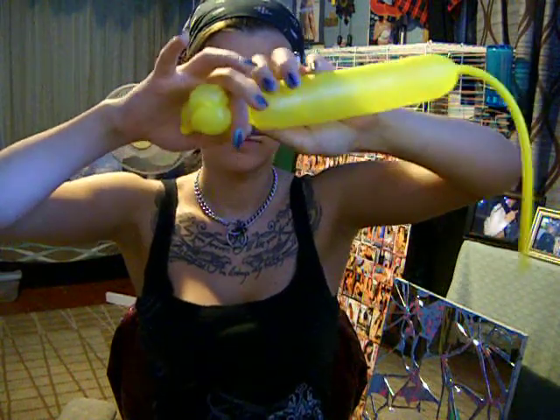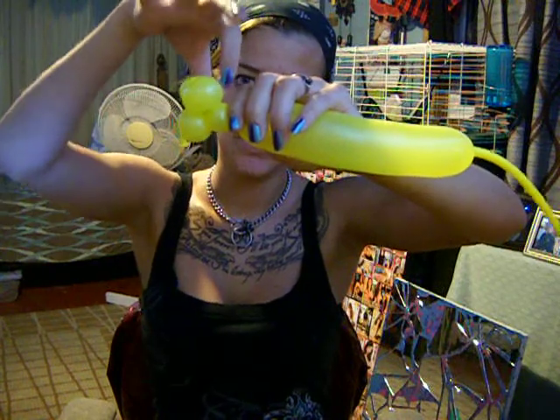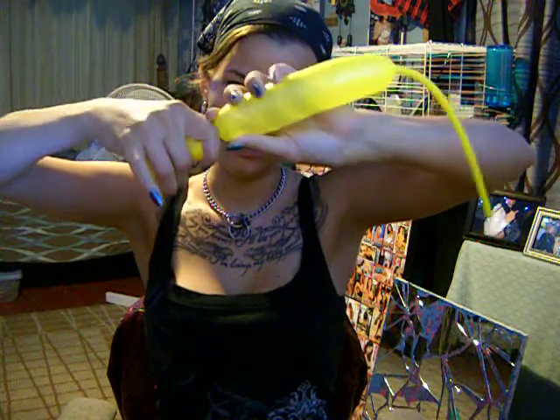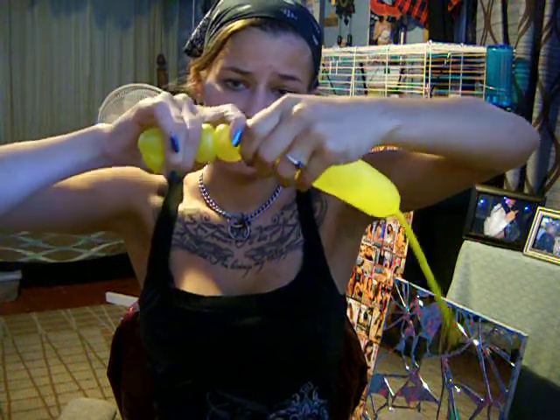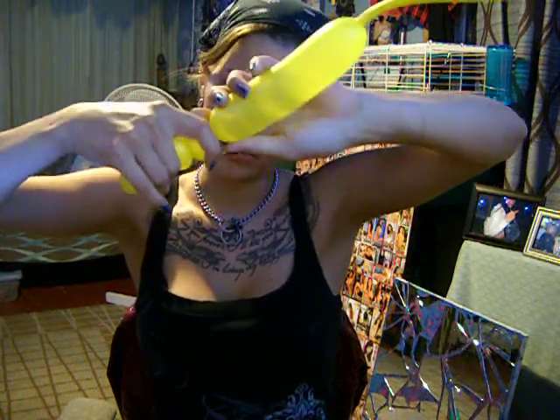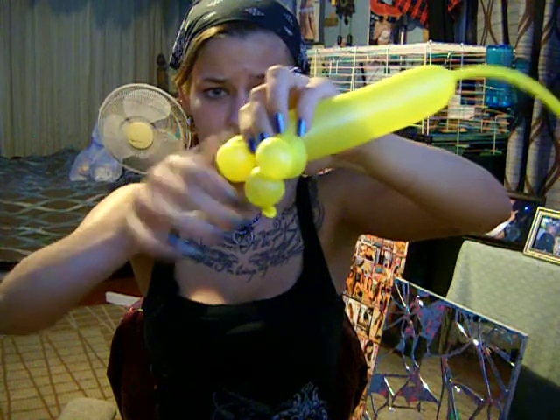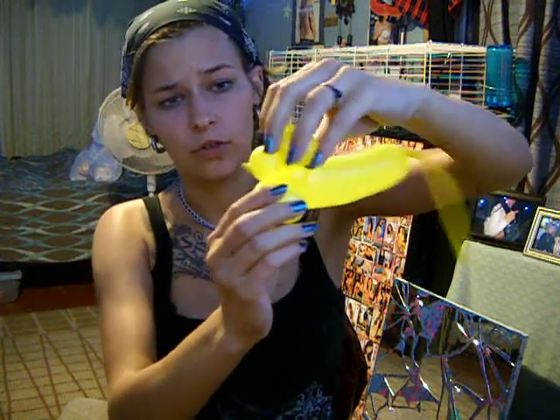You got the head. Then you are going to make a small neck right there. And then you are going to make another bubble, which is going to be a leg. Twist it. Then you are going to twist it together like you did with the ears. So you got the head, the neck, and the feet.